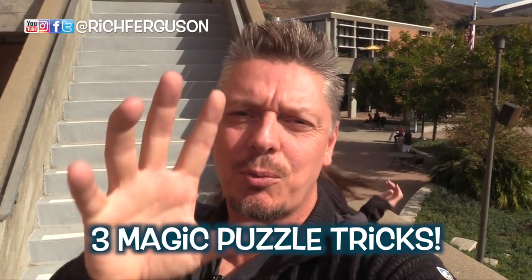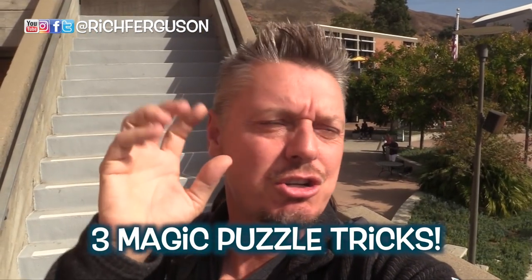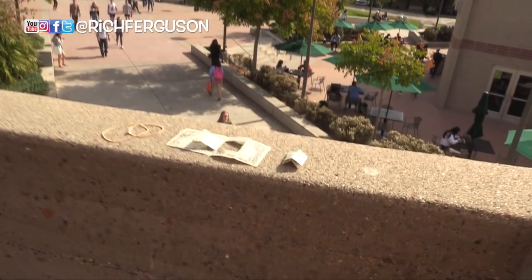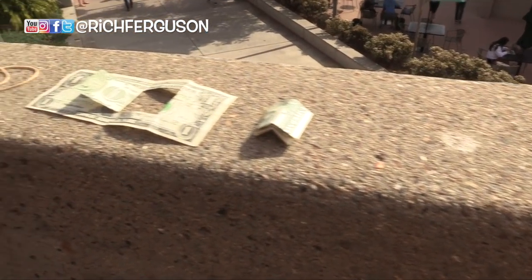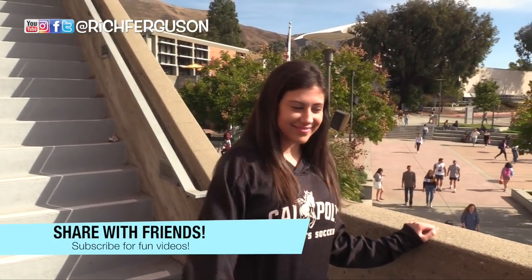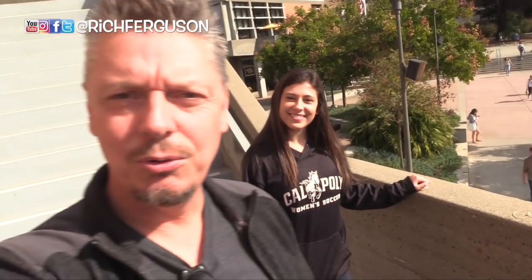Hey guys, Rich Frickes here. Today I'm gonna teach you three really fun magic tricks and puzzles you can do to fool your friends, and I'm joined with Brooke. Today I'm gonna teach her three simple little illusions and puzzles. She's gonna go do it first time without any practice because she loves magic and her family loves magic. So you'll get to see what it's like to do it first try. Let's do it.